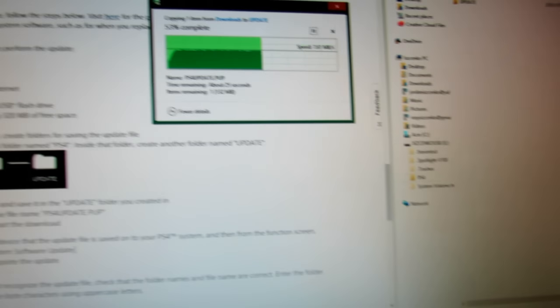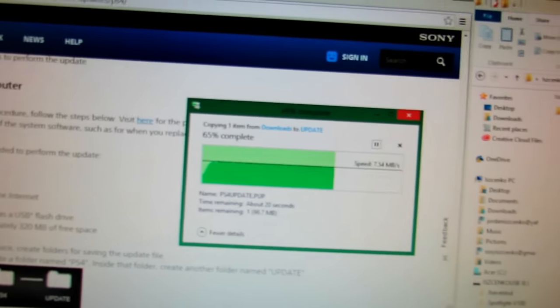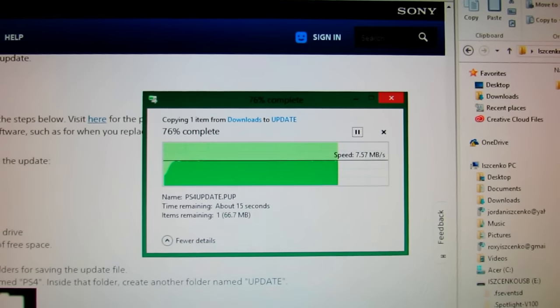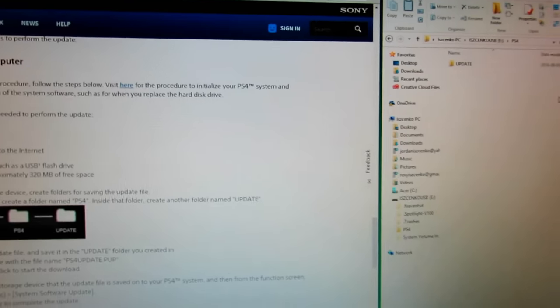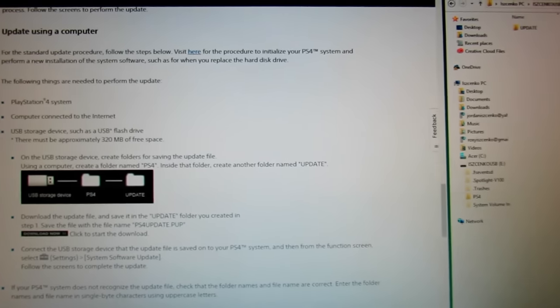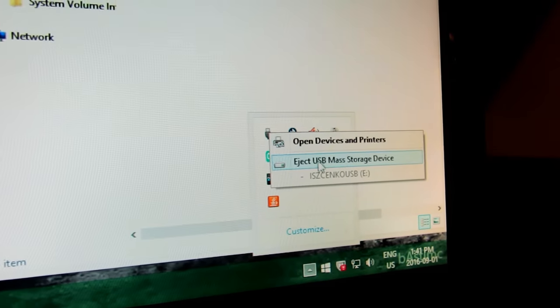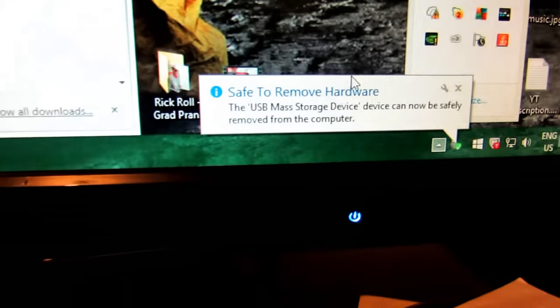That's a pretty quick step — that's the end of step two, and now we're going to go into step three, which is preparing the hard drive. Also make sure that when it's complete, you safely remove the USB stick so there are no problems with the update. Just go to the bottom right corner and click 'safely remove.'